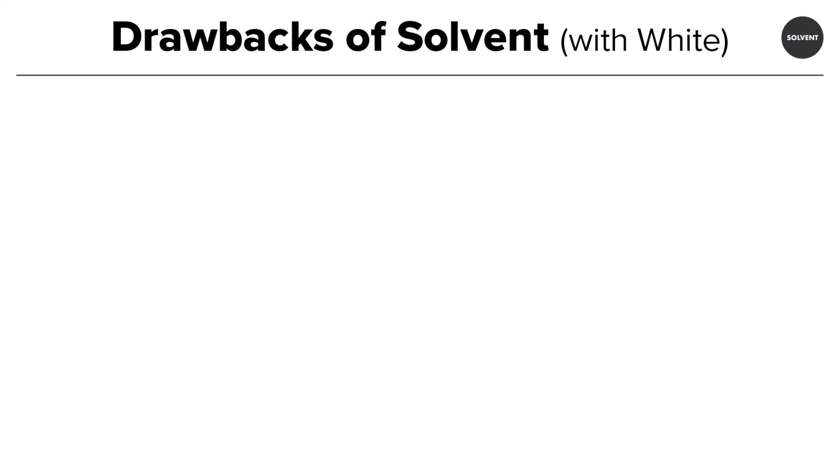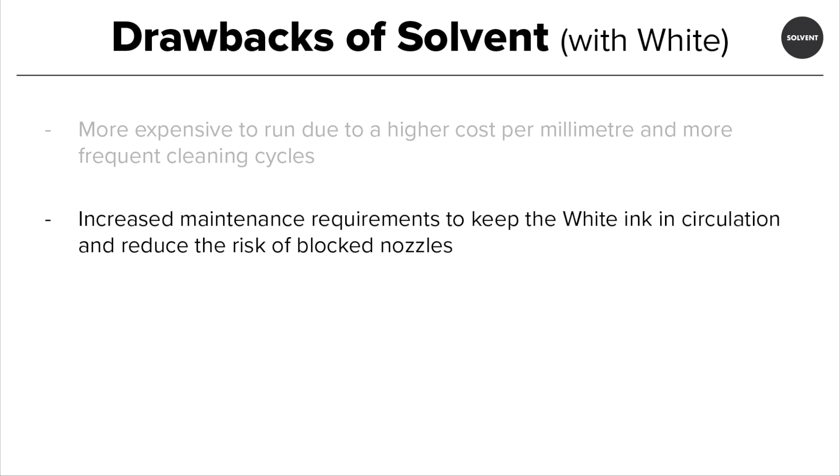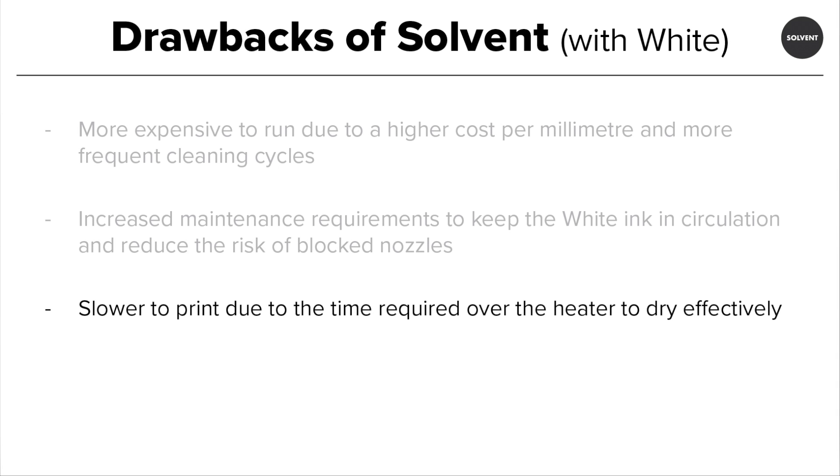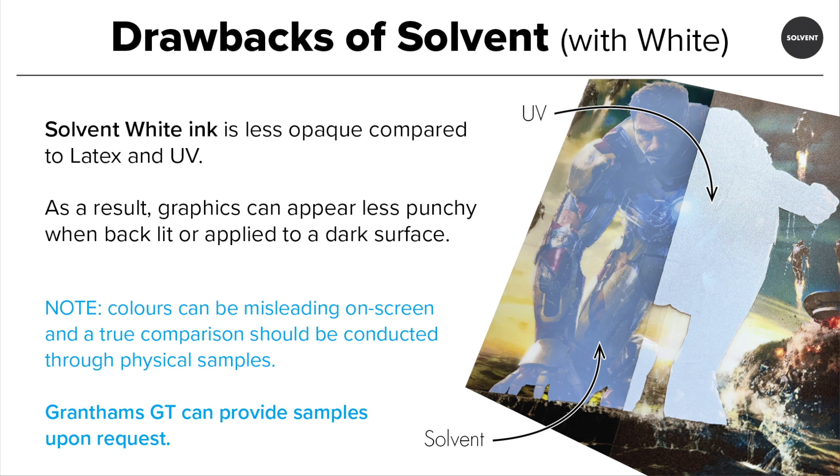While solvent technology continues to grow and improve, solvent white ink still suffers from being more expensive to run due to a higher cost per millilitre and more frequent cleaning cycles. The white ink also requires more agitation than other inks and as a result demands more maintenance to reduce the risk of clogs and blocked nozzles. Running white ink is a slow printing process due to the nature of the ink and the time needed to cure properly. Users would still be unable to offer same day turnaround due to the ink needing to gas off appropriately, usually 24 hours, before it's cut, laminated or applied to avoid shrinkage, curling or adhesion issues. Finally, solvent white ink is less opaque than the alternatives and as a result, less punchy when presented on a darker surface.